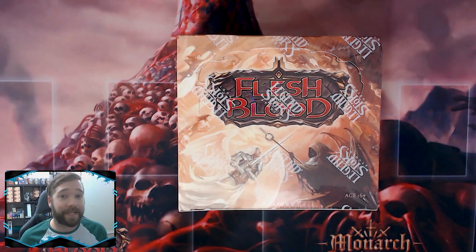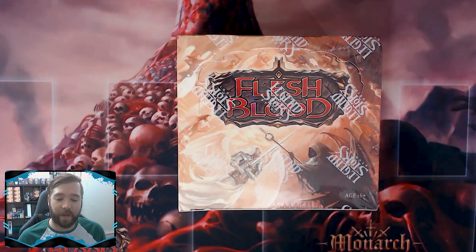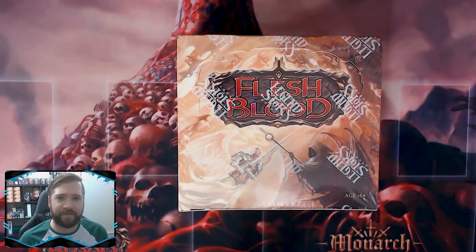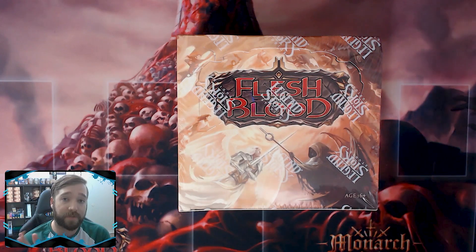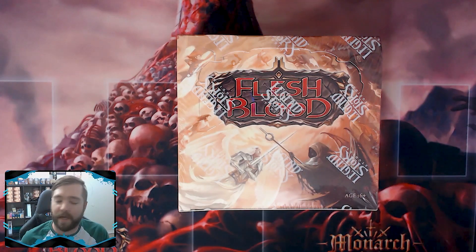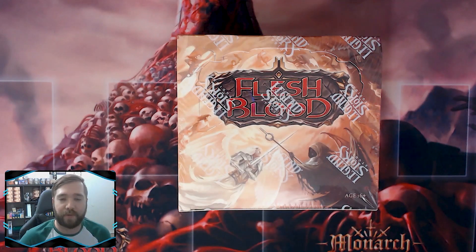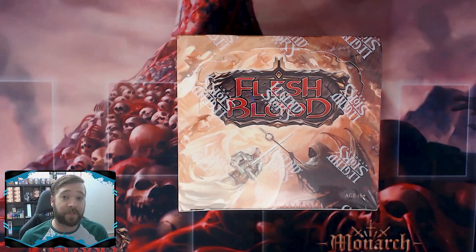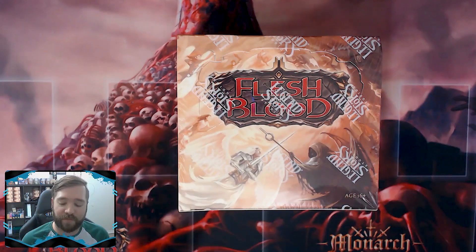Legend Story Studios has announced a second season of Skirmish events. The Skirmish series was a series that played out online via webcam, or in person if you were in New Zealand. Essentially the format was like a one-off blitz tournament — you'd build a 40-card blitz deck, play your Swiss matches, perhaps a top cut, and Legend Story Studios would send out prizing.